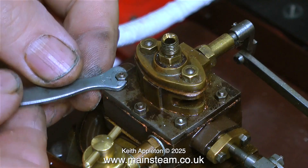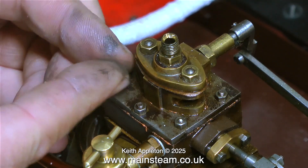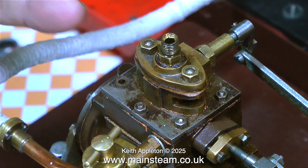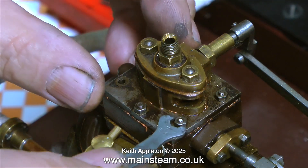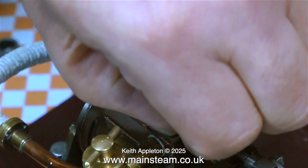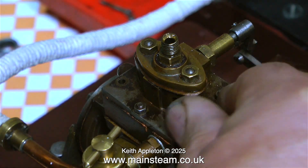There are two more problems I would like to put right and I can correct both at the same time. The first one you can clearly see — the steam chest cover is quite rusty and needs cleaning up. The first thing to do is to remove the small 7BA nuts that hold the steam chest cover onto the steam chest with these studs.